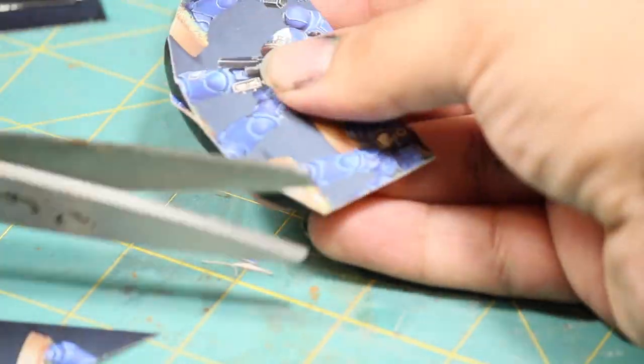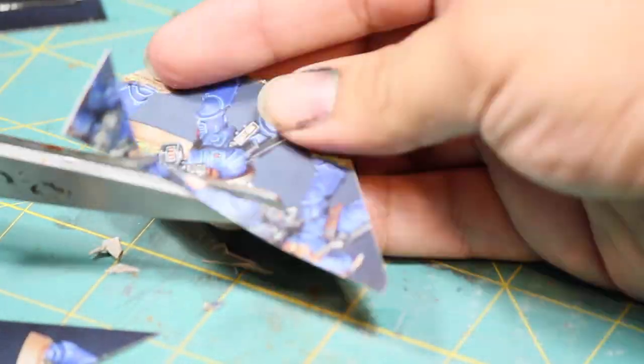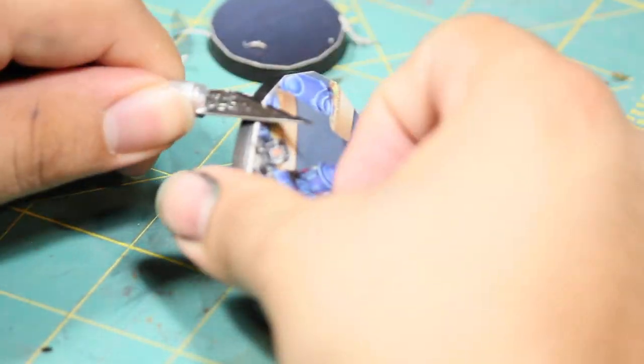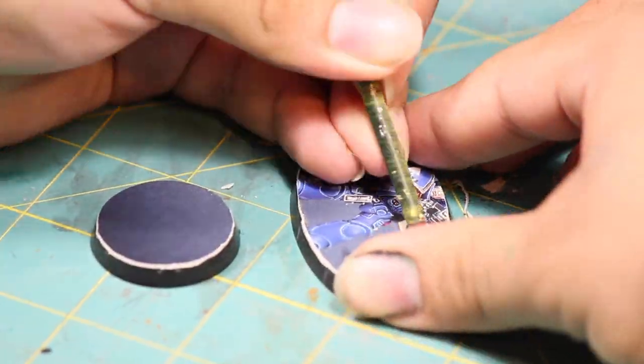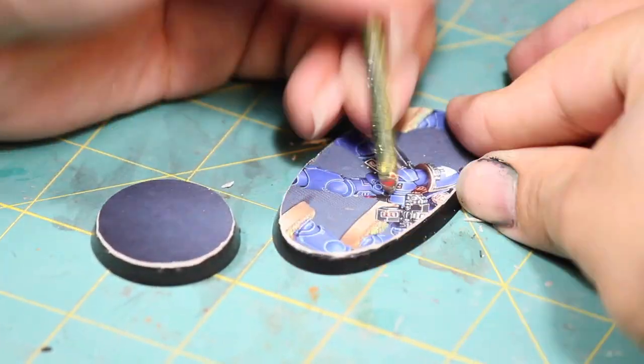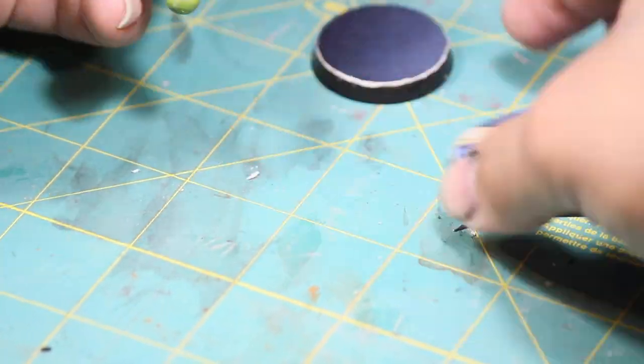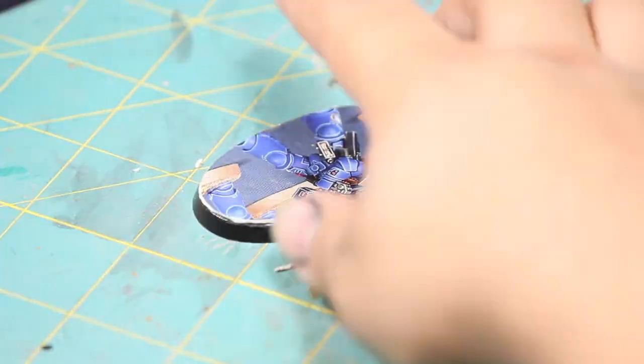I used some scissors to roughly cut them to size, and then I carved the edges flush with an X-Acto knife. I then added some texture by pounding in some divots with the back of a round paintbrush, and I used another paintbrush that had a chiseled end to carve in some grooves.